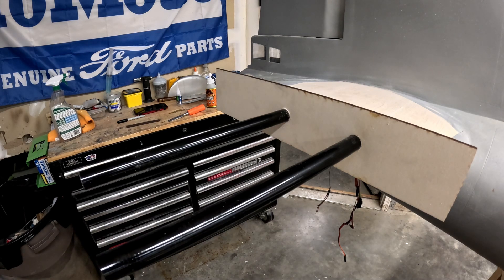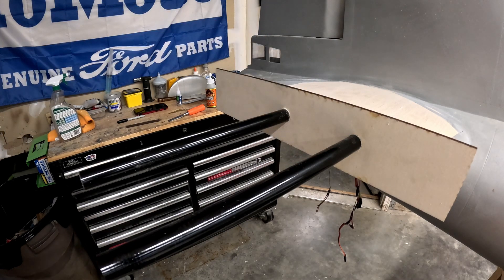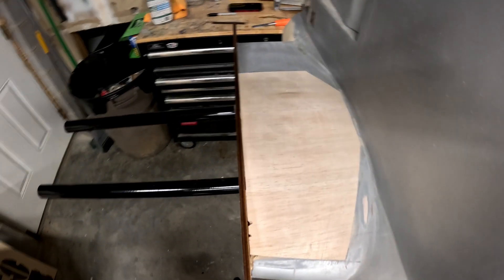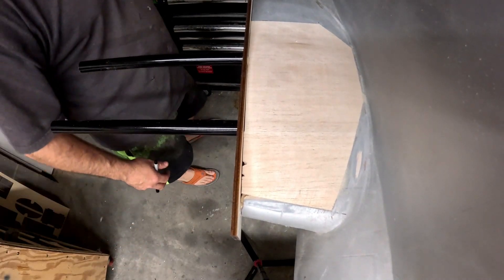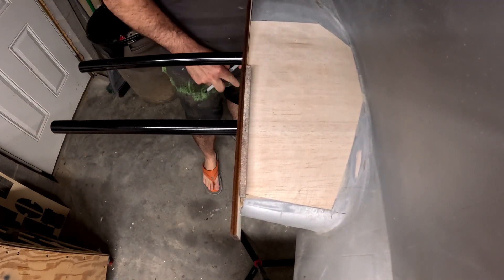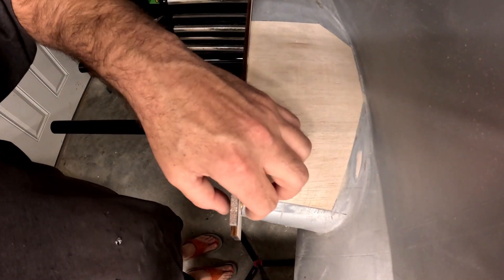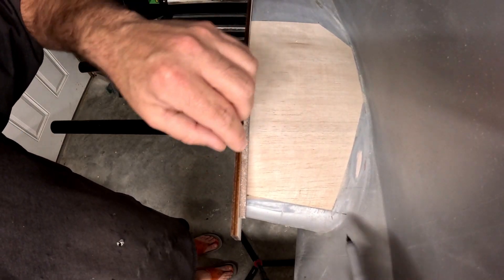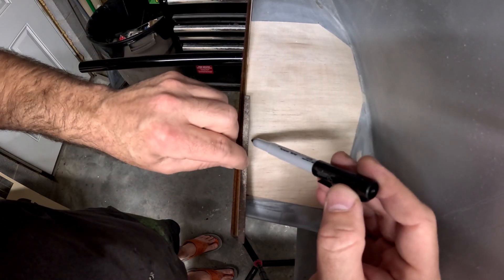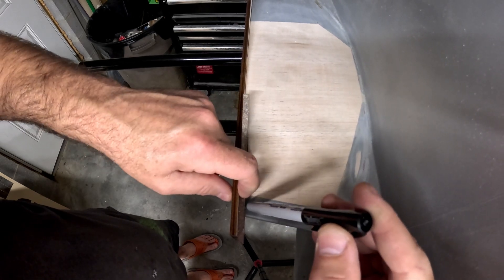Next I'm going to prep the stub of the horizontal stab for receiving these rib blanks. I have the perma-grit slotting tool — it's exactly six millimeters thick, just a smidge under a quarter inch, which is the exact thickness of the light plywood rib we have for the block-off plate. I'll put the slotting tool right up against the edge of that plate and draw a line along the inside edge.